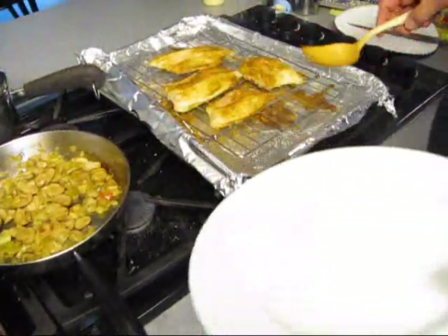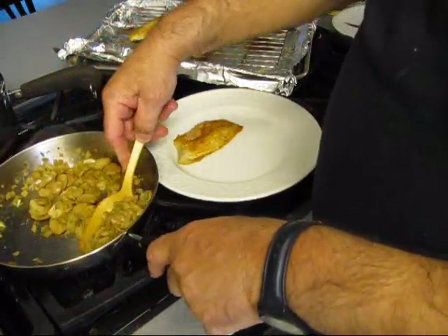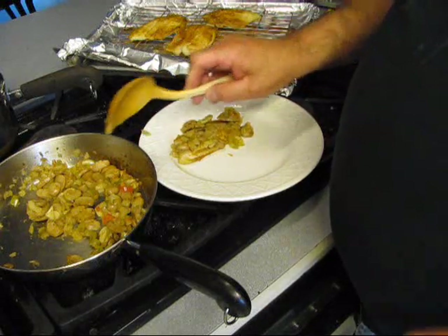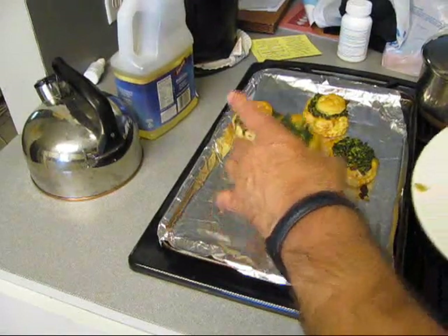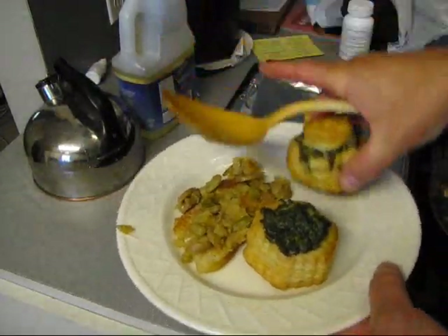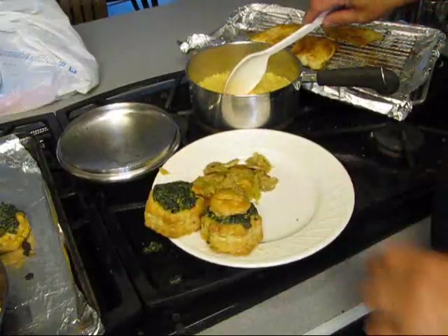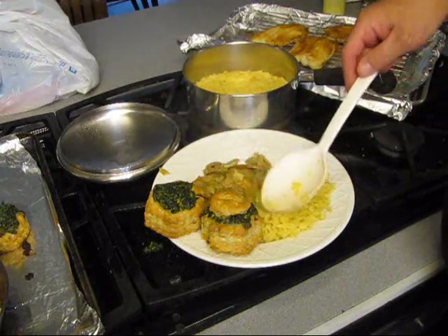Over here we got some tilapia, and we're gonna top it with this trinity and garlic stuff. We got garlic-stuffed spinach puff pastry. We also have some malonese risotto.